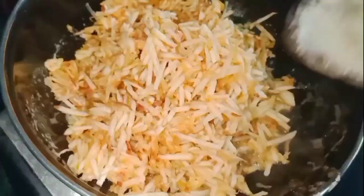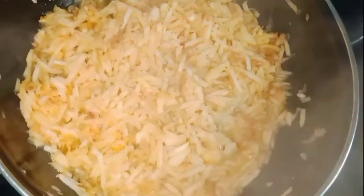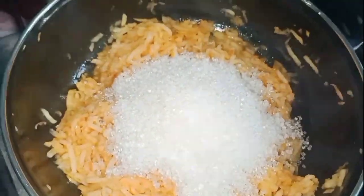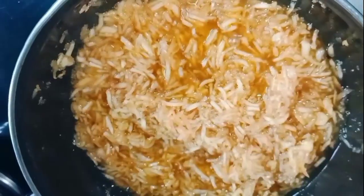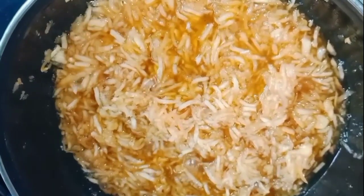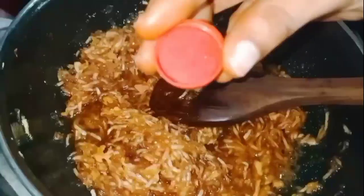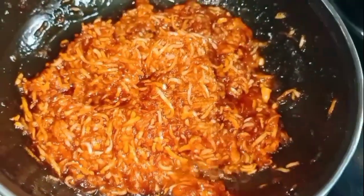Put the oil into the apple core. Add 1 cup of sugar.